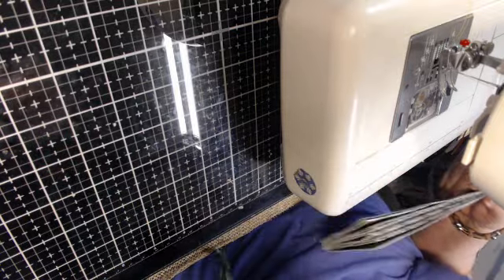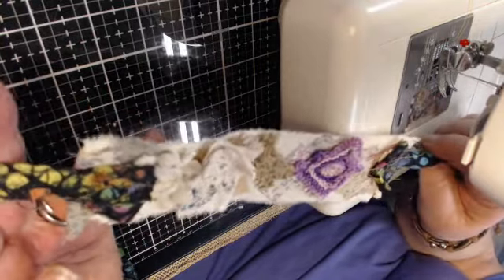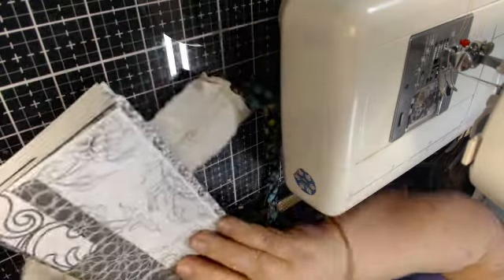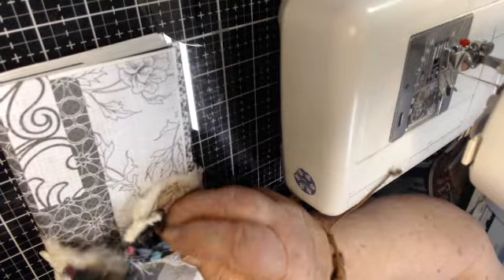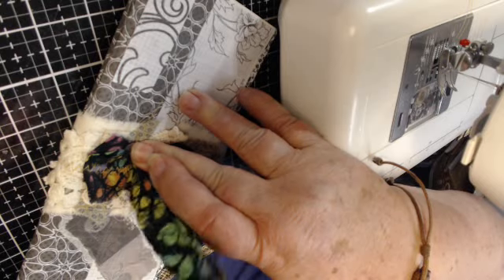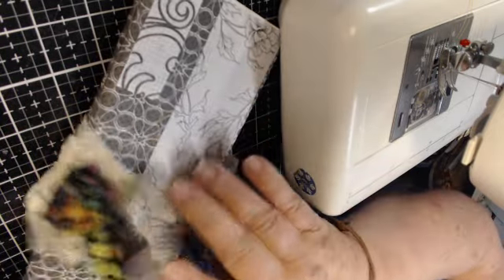I did a little video yesterday where I was kind of showing this. This here is a journal wrap for a small journal. When I first made it, I measured the around of it so it would meet like this, and then with the ribbons to tie it in a bow in the front.